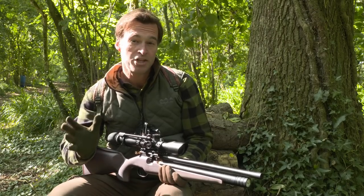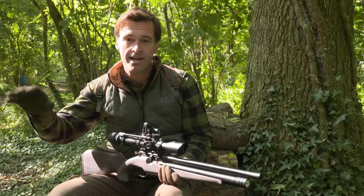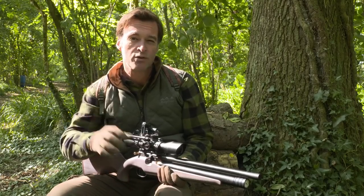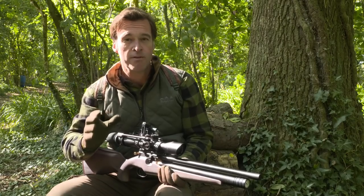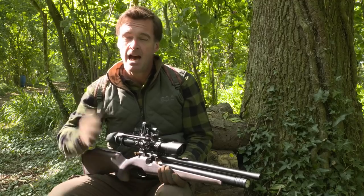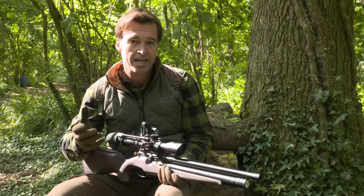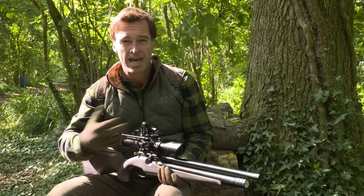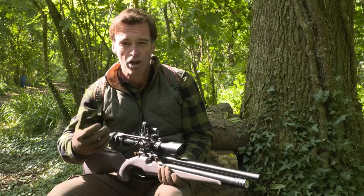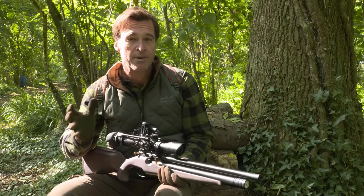I'm on a woodland permission today, and what I think I'm probably going to do is as we make our way around, we'll stop and take a look at some ways that you can really make the most of your shooting in woods at this time of year. We've got a fairly good chance of making a mixed bag. There are quite a few squirrels in these woods. At the moment my feeding stations aren't working so well, because things like acorns, beech mast and even sweet chestnut are starting to ripen, and the squirrels are very distracted by that, so we may well target them around those areas.